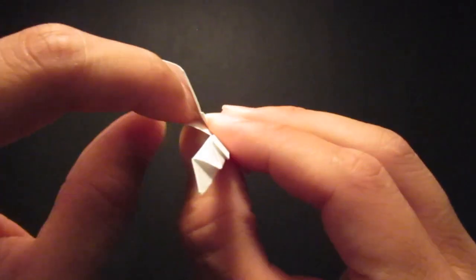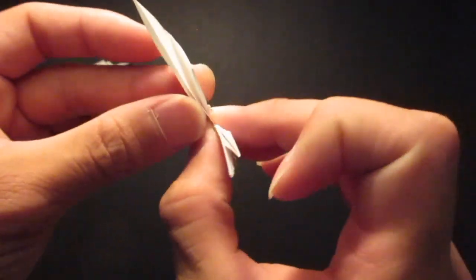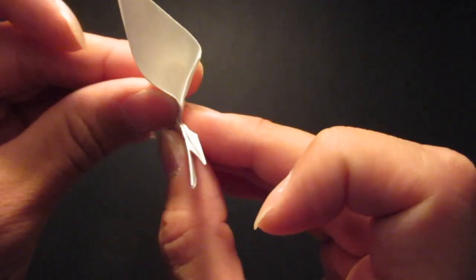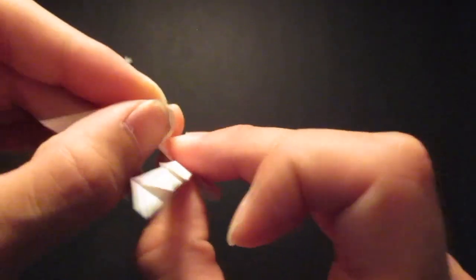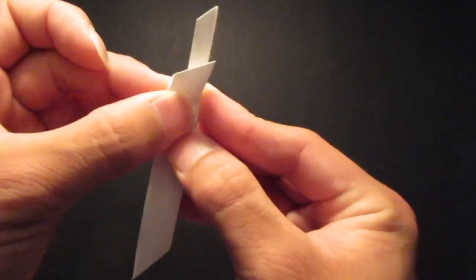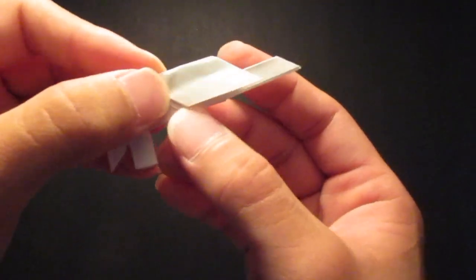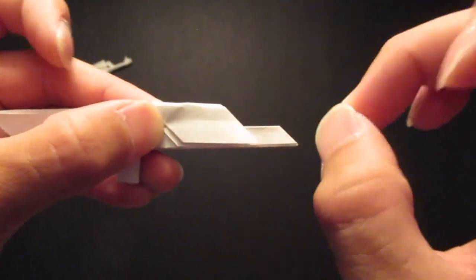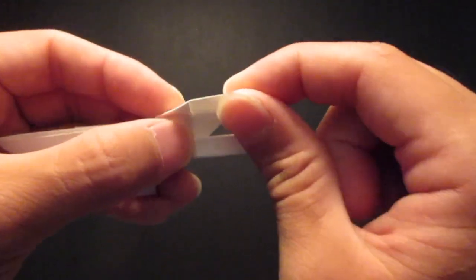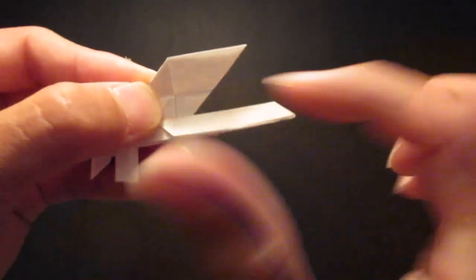And then you want to open up this pocket — this is going to be the top hand guard now and the gas port. So you want to open up this pocket right here, then fold that down, and fold all the way down like this. And you see this piece right here — you're going to fold that in half; there is already a crease line in the middle. So you want to open this up and get this edge right up to that center line.